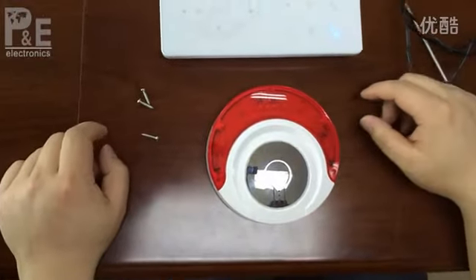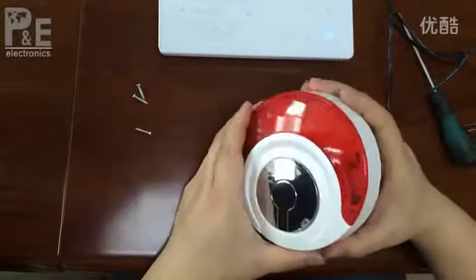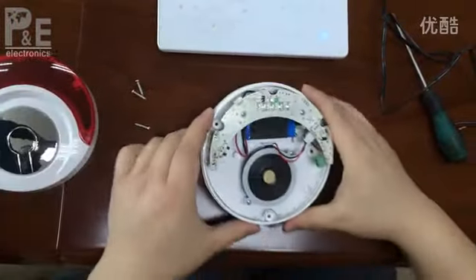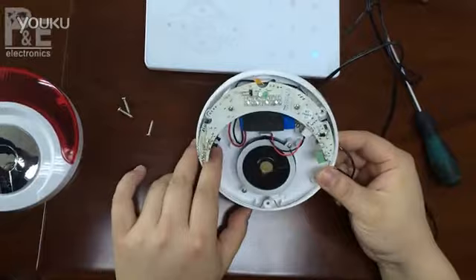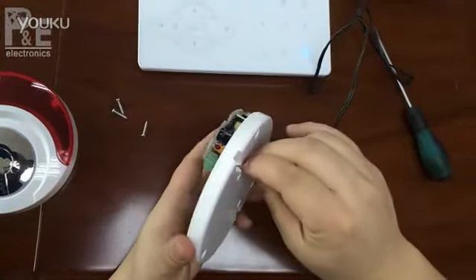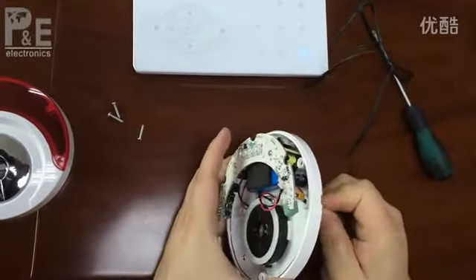Hold the wireless siren to the alarm control panel and open the cover using your screwdriver. Then make the cable through the hole of the back cover. You have to use your screwdriver to make a hole on the back side.